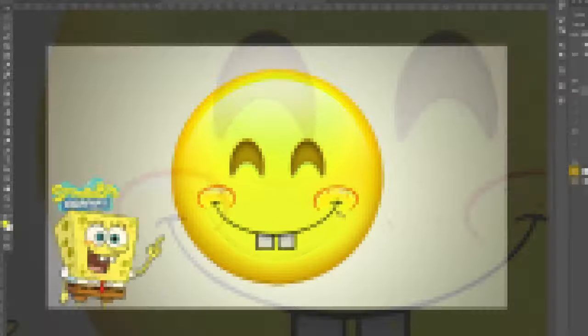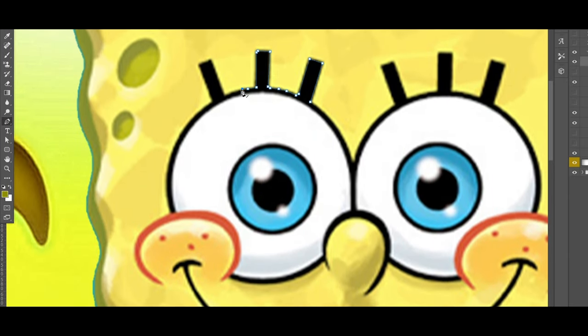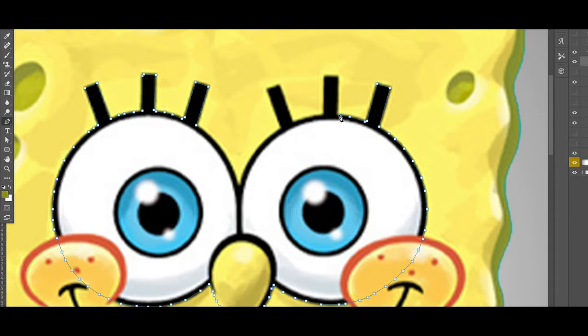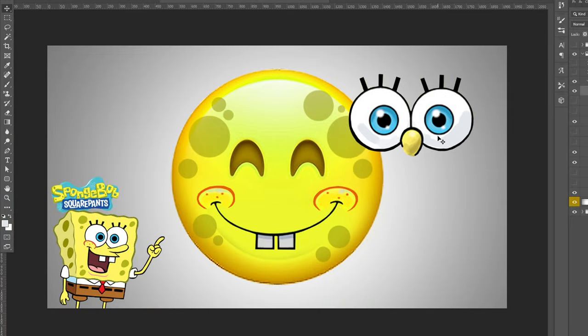Next I added the holes in SpongeBob using a paintbrush tool to place light little circles in different sizes. Then I moved on to the eyes, which I fully cut out. These eyes had the smile going on top of them so I had to work around that, making sure the shape was on point with the circle, and then painted back over with white and black to fill them in.